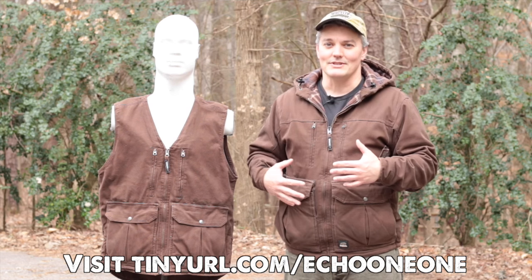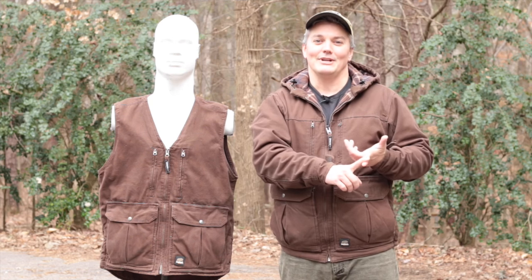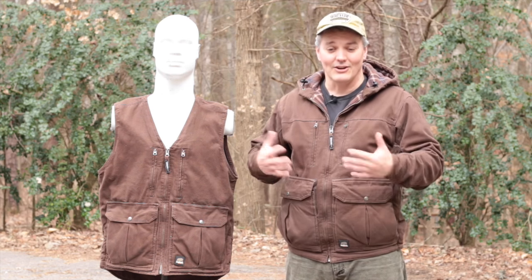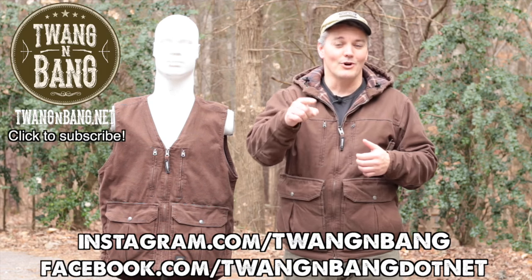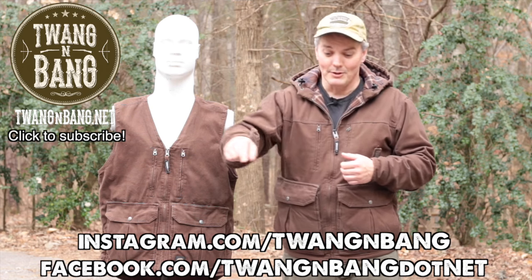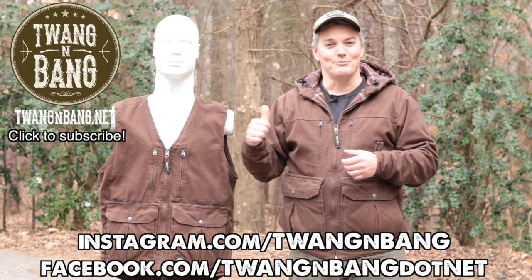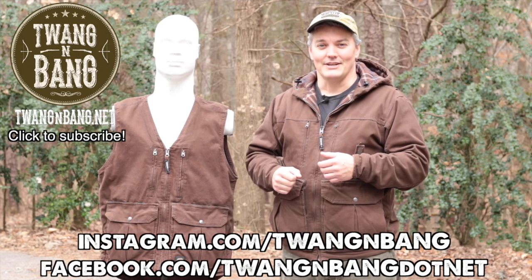The price on the jacket is actually less than what you'd pay for a competing brand jacket that isn't even a concealment system. I think it's really cool that a conventional clothing company like Berne got into supporting Second Amendment supporters with such a great article of clothing, and also that it's extremely effective compared to other options out there. If you want to learn more about the Echo 11, click the link in the description. Follow me on Instagram and Facebook, subscribe for my next videos on bows, guns, and other cool stuff — thanks for watching Twang and Bang.